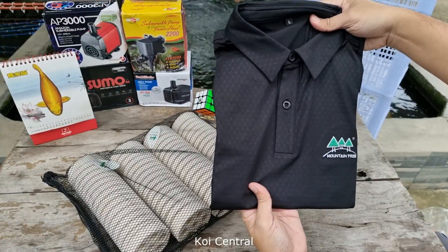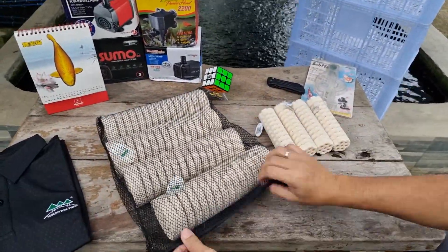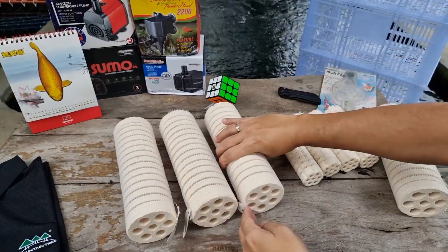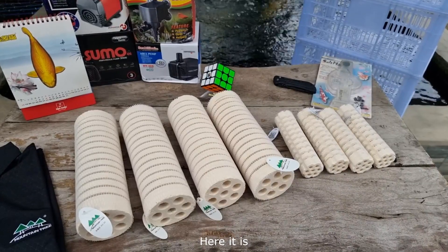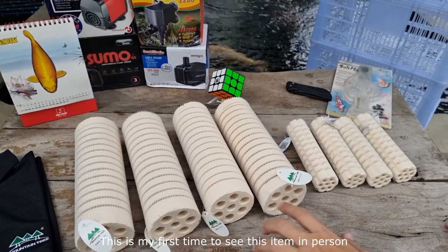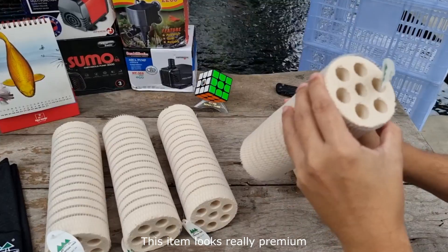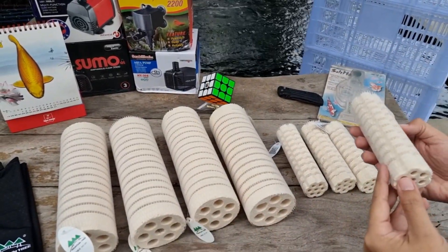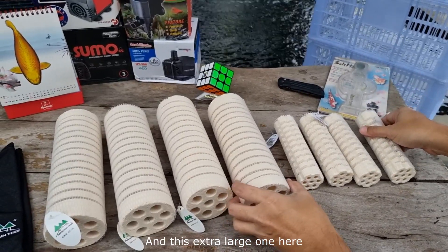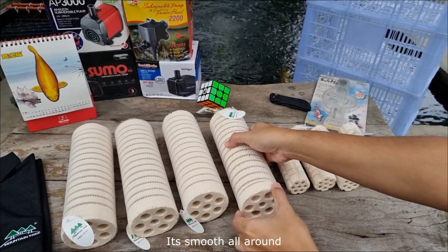Thank you very much Koi Central, Sir Edwin. Here it is — the Mountain Tree Lotus Root Bacteria House. This is my first time to see this item in person, and wow, it's really nice. This item looks really premium. There's this smaller one — this is version 3 of the Lotus Root with those hard-to-miss gear grooves. And then this extra large one is version 2 of the Lotus Root Bacteria House, and this one has no gear grooves — it's smooth all around.